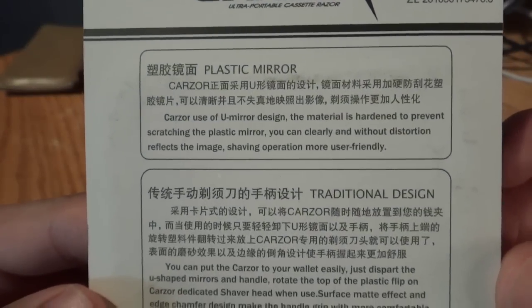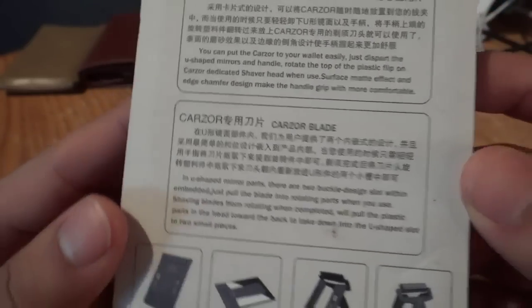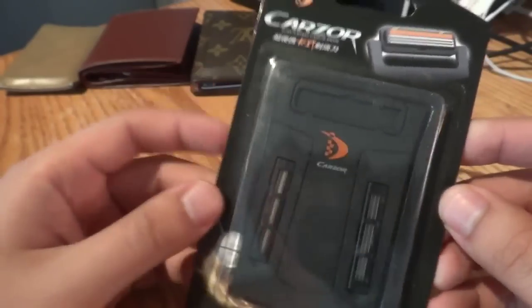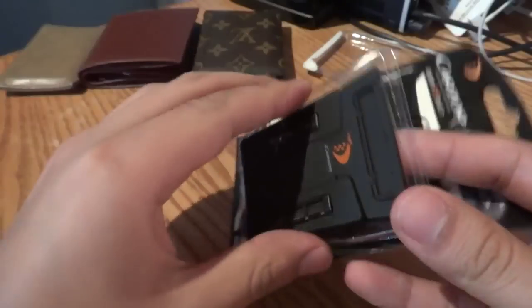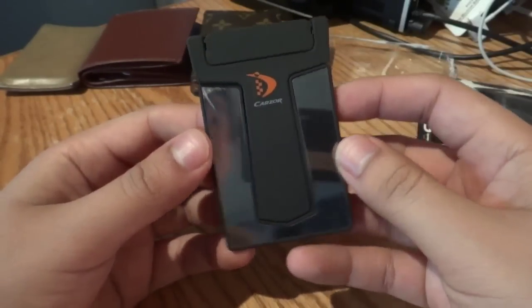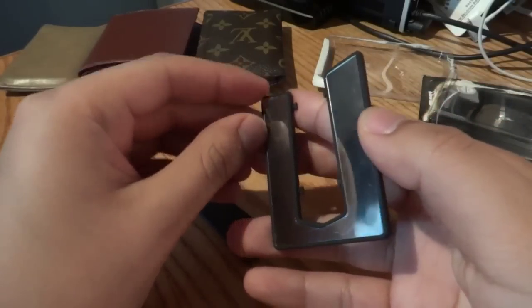So it comes with a plastic mirror. It says that it's a traditional razor design, and it has a Carzor blade. We'll see how good these are. I'm not sure if I'm going to try this on my face yet, but for now we're just going to stick it in one of these wallets. It came in a pretty simple-looking package. It just comes open like this — it has a matte finish. And there's our mirror, which looks pretty good. It pops out like this. I believe there's a cover on this mirror.